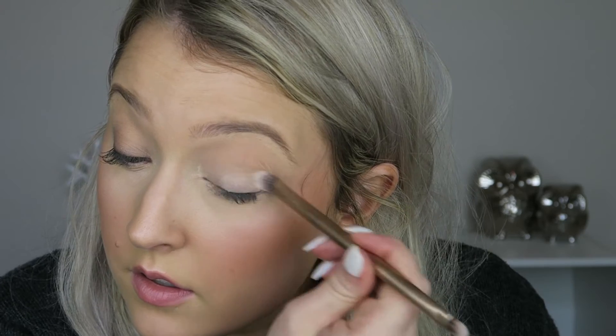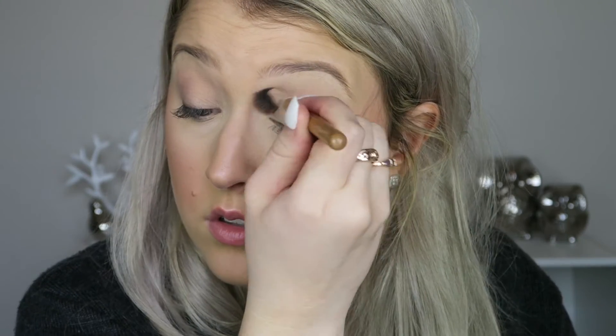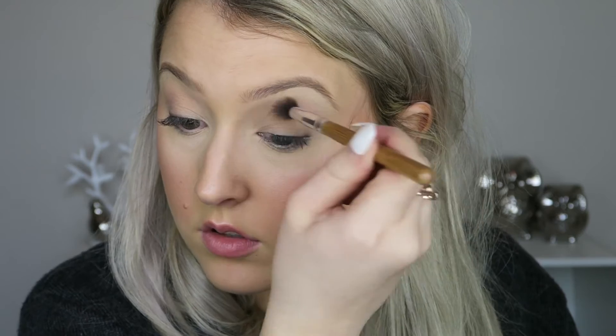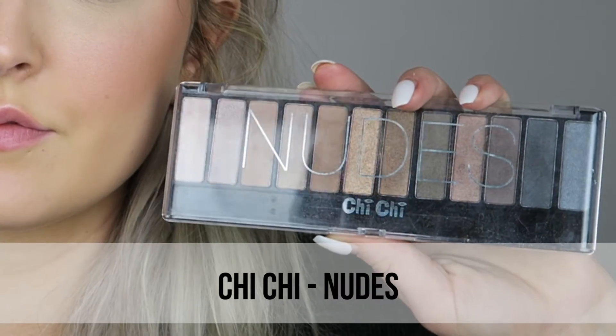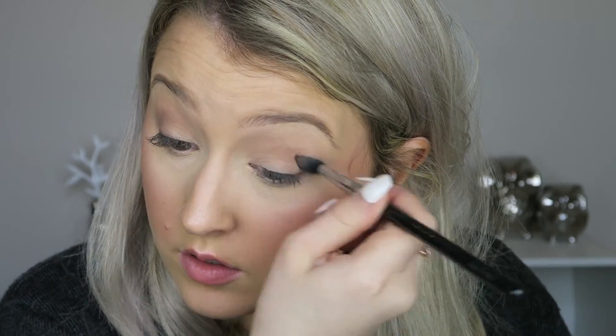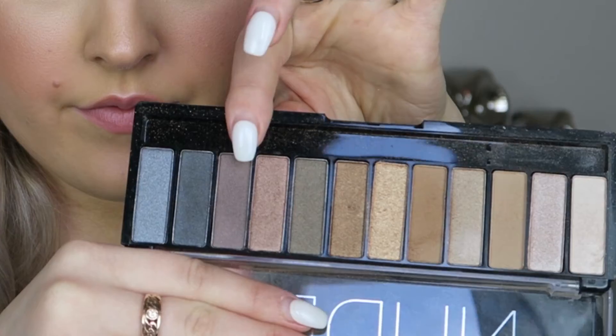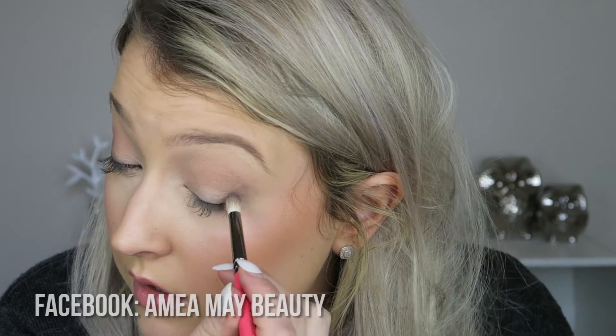I'm applying a base shadow all over the eyelids up to the brow bone so everything blends out. Then taking a medium warm brown color and blending it through as a transition color. Then taking the nudes palette with a slightly darker medium brown to deepen up the crease — I like to layer up lots and lots of products.